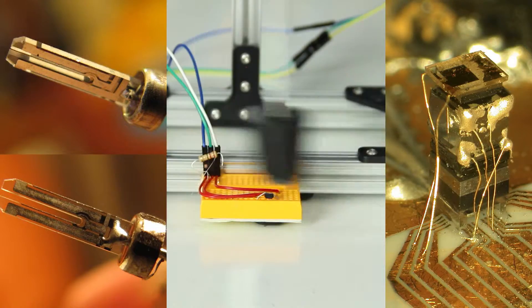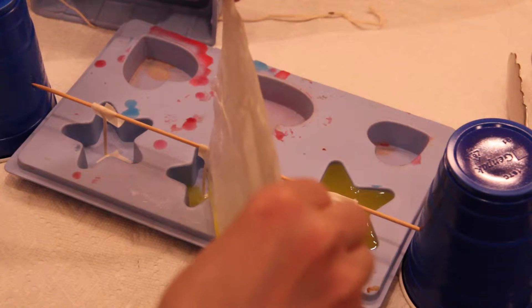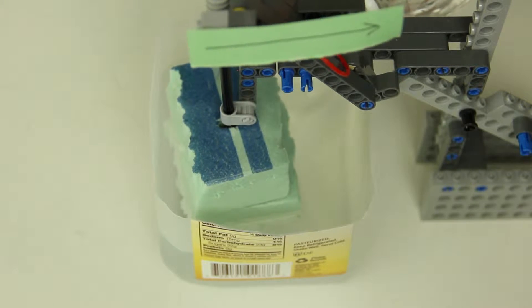Oscillators make the best clocks. Instead of humans making candle after candle, flipping sand, or refilling water jugs, they decided to make machines to do the repetitive work and counting for them.